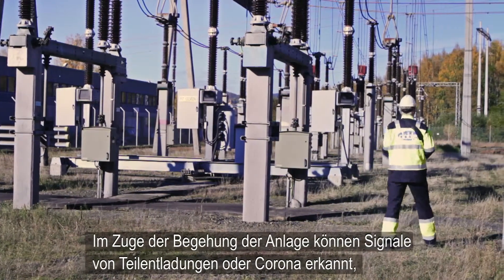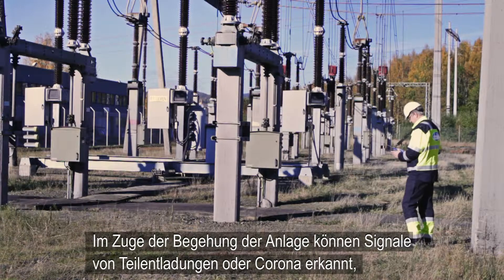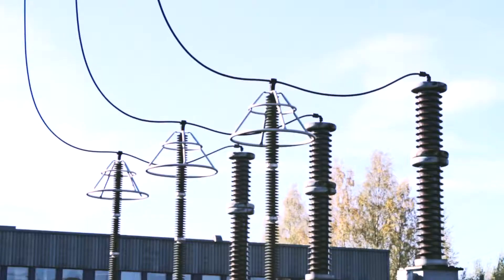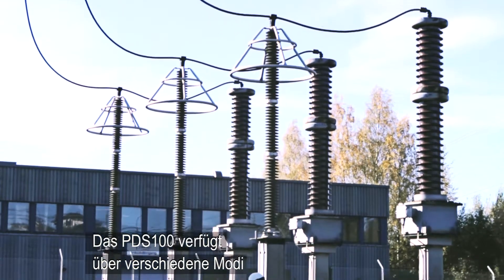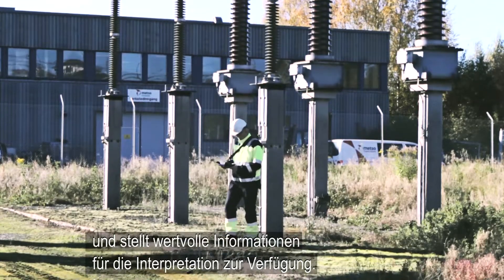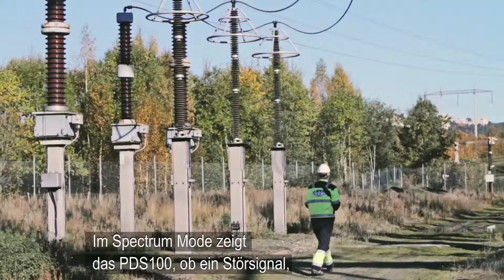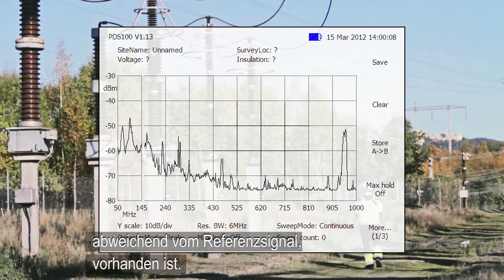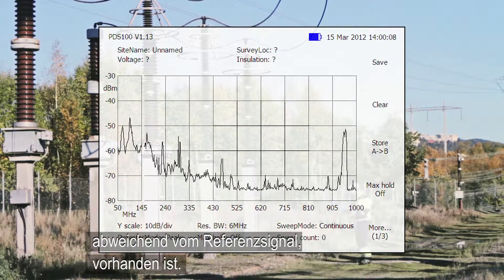Walking around the substation, signals from PD can be detected and displayed instantly on the PDS-100 screen. The PDS-100 measures in two different modes, which provide valuable information for interpretation of the measurements. Spectrum mode shows whether any radio frequency signals above the recorded baseline are present in the substation.